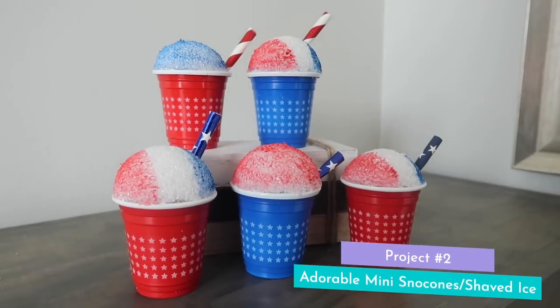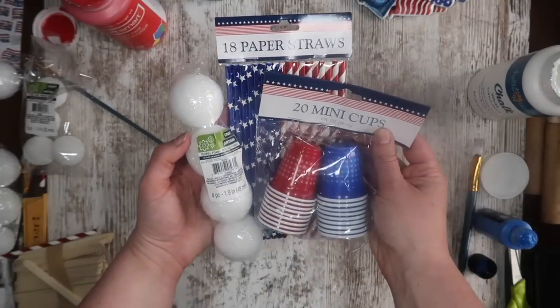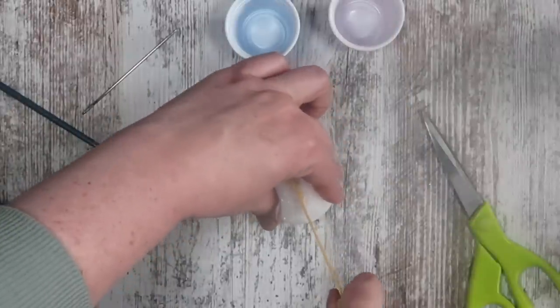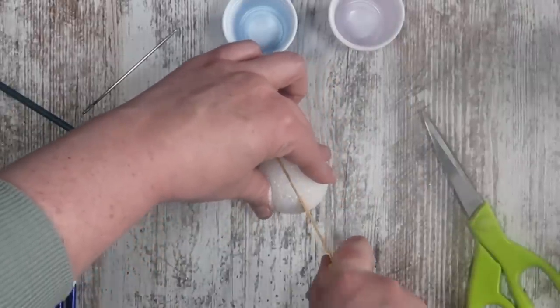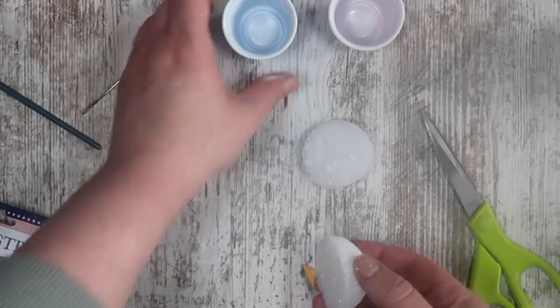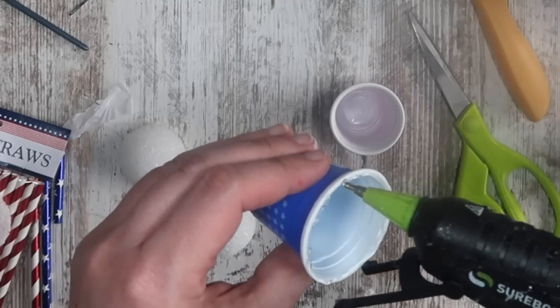This next one was a huge hit last year and they turned out so cute. From Dollar Tree, you're going to need paper straws, mini cups, and then some ping pong-sized styrofoam balls that come in a pack of four. Start by taking a serrated knife and cutting directly down the center so you have two half domes. Then we're going to take some hot glue and attach those to the tops of our cups.